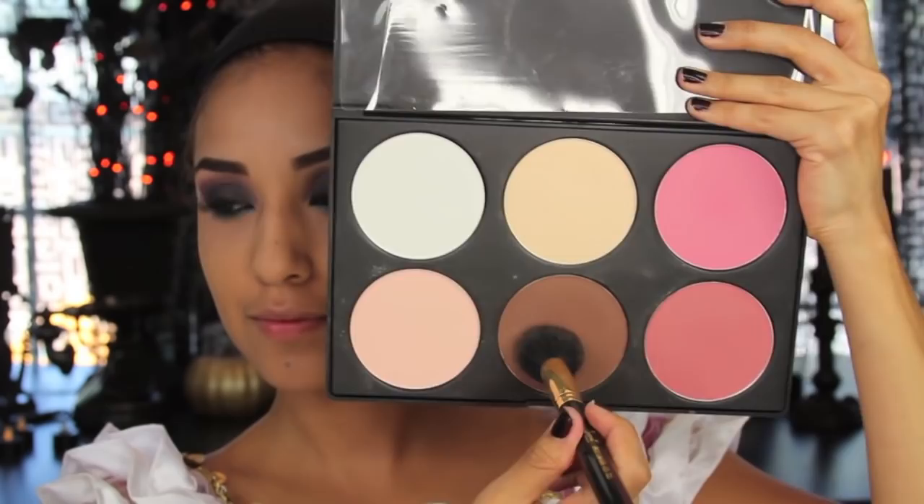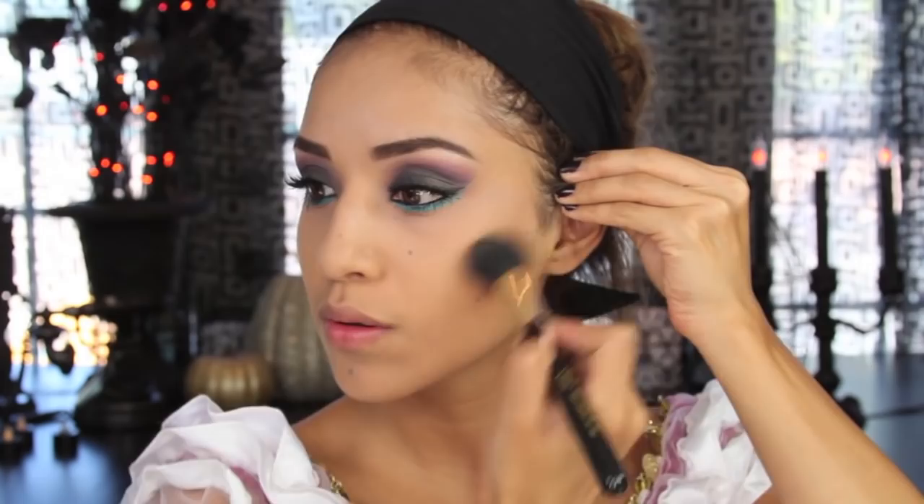Now I'm taking a dark contour color from a palette I've had for a few years — you can use any bronzer — and buffing that into the hollow parts of my cheeks to give it a more defined look. Then I'm taking a pink eyeliner for my lips to line them, and topping it off with a creamy, nudish, champagne color right on top.